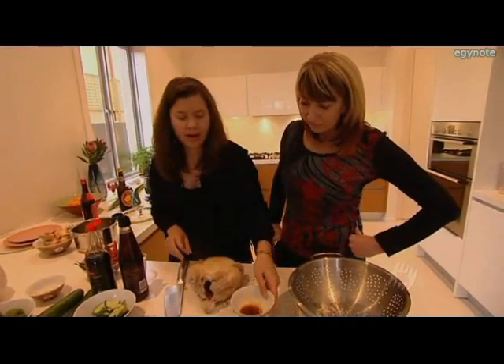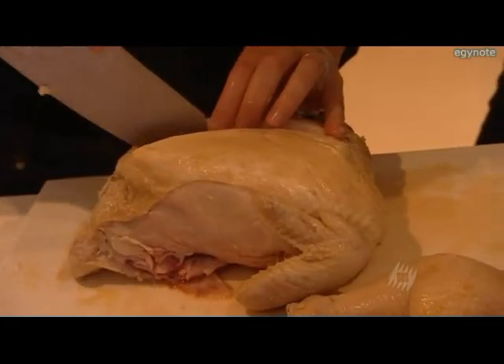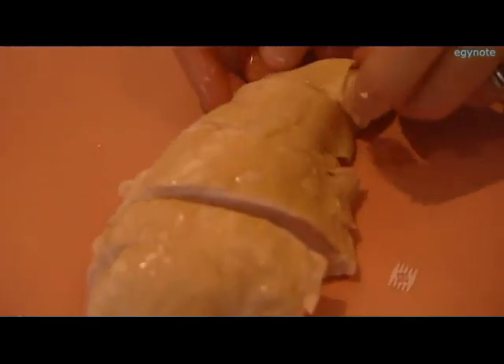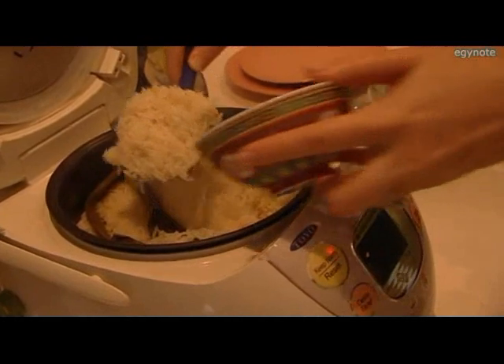I think that's about right. Now I'm going to cut up the chicken. Really tender — it's very tender. There it is. And of course the chicken rice is the next step.